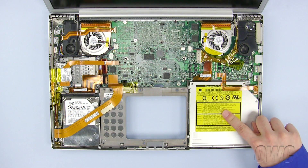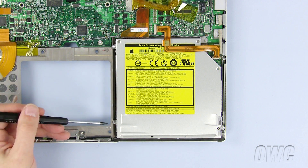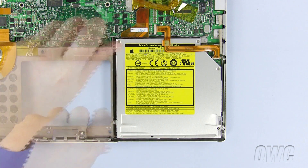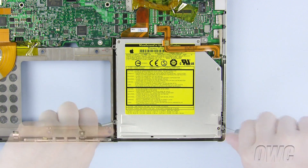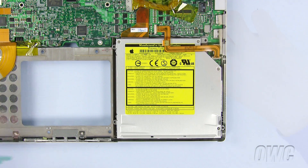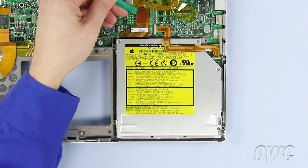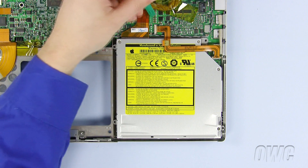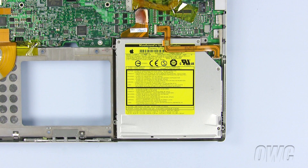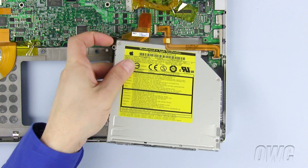The optical drive is located here. To remove the optical drive, please remove these four screws — these are Torx T8 screws, so you will need your T8 screwdriver. Now use your nylon pry tool to remove the ribbon cable from the motherboard by lifting gently up until it comes free.